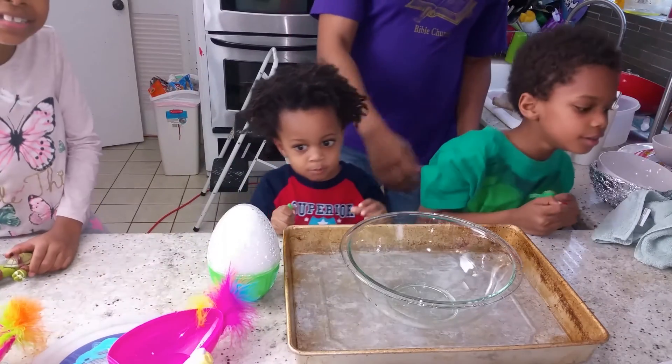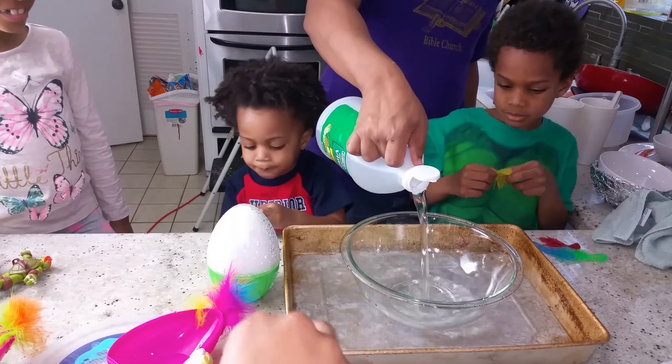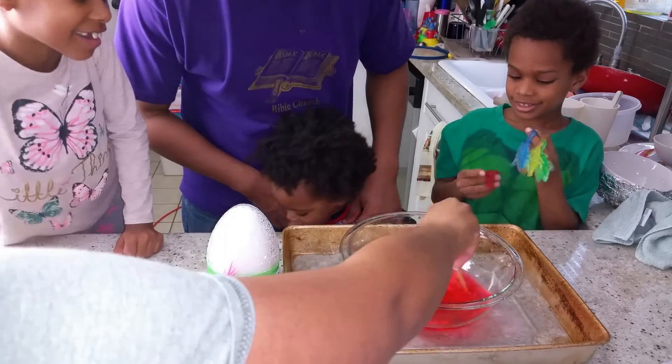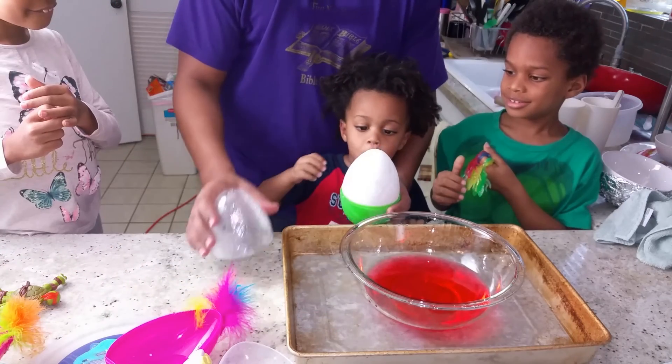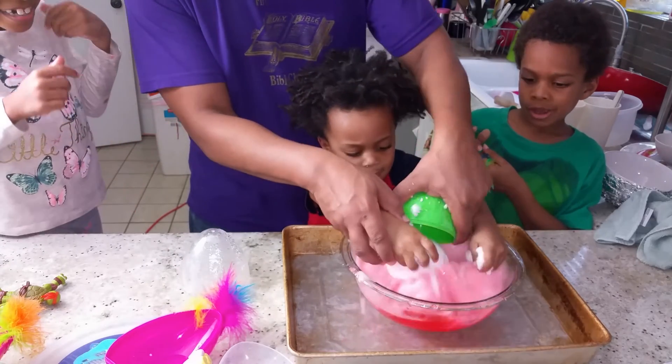Now when you're ready for the magic, add a good amount of vinegar to a bowl. I really enjoy using a see-through bowl for this. Add a few drops of food coloring to the vinegar and stir it up. Then just open the egg up and put it in the vinegar for a super awesome chemical reaction.